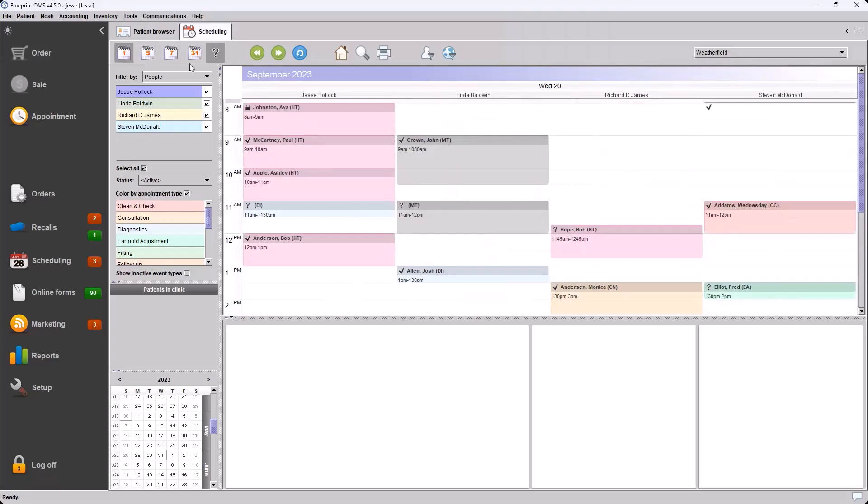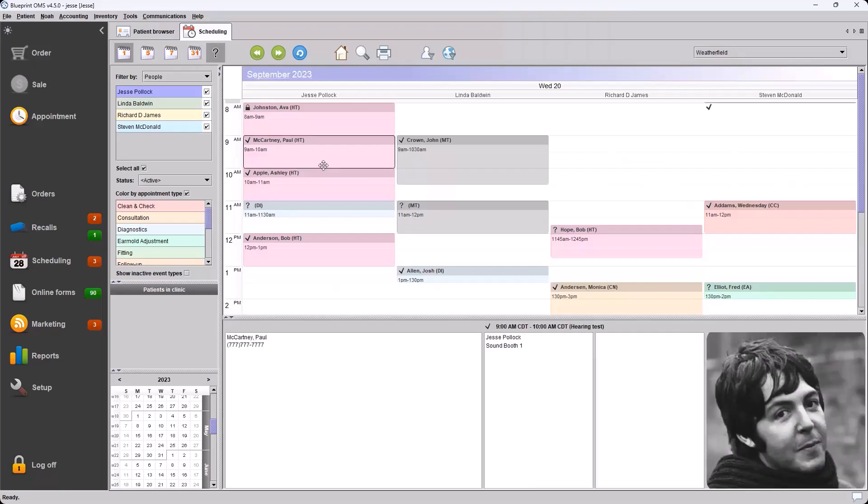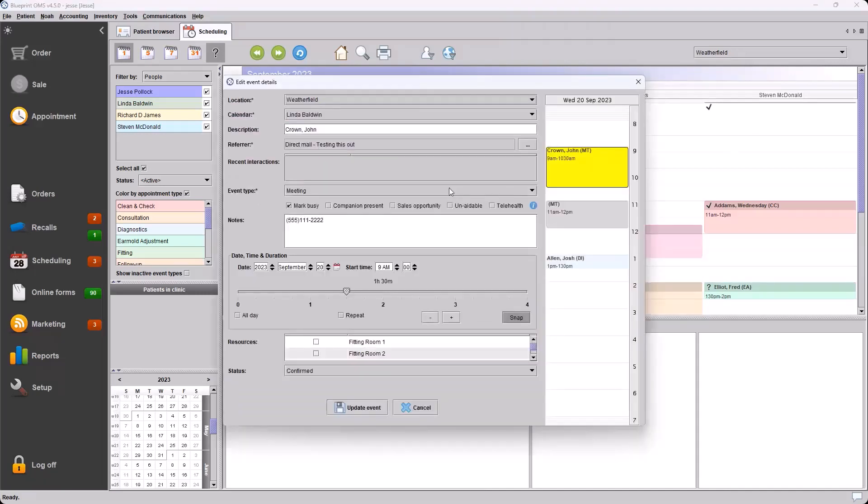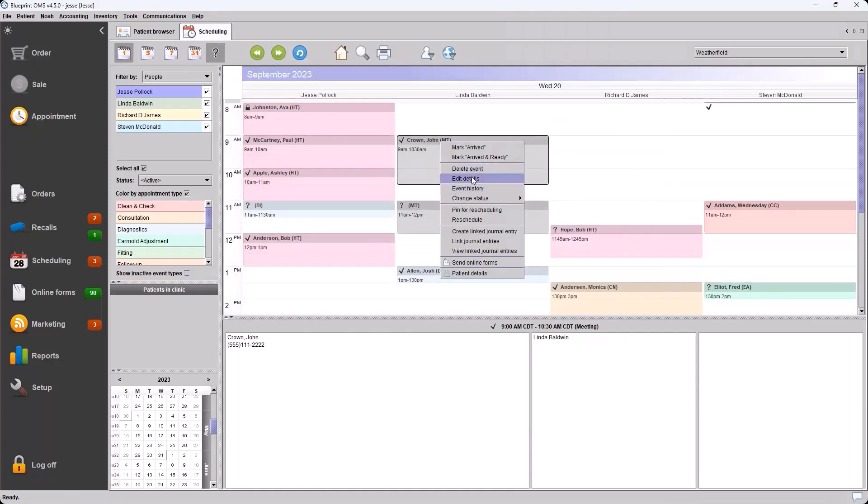We've changed the wording on the events setting for companion present. If you right-click one of these events and choose Edit Details, the Edit Event Details dialogue — similar to creating an event — will have the checkbox to mark a companion present. Previously this said 'Third Party Present.' To avoid any confusion with insurers or third parties in your system, the companion present checkbox is used to mark that the patient or client is bringing someone with them to the appointment. You can also see that when creating a new appointment.